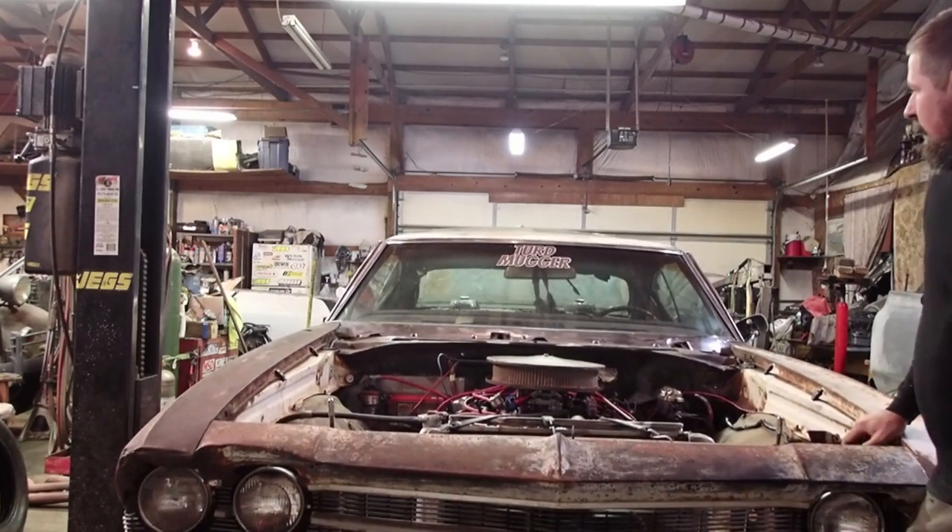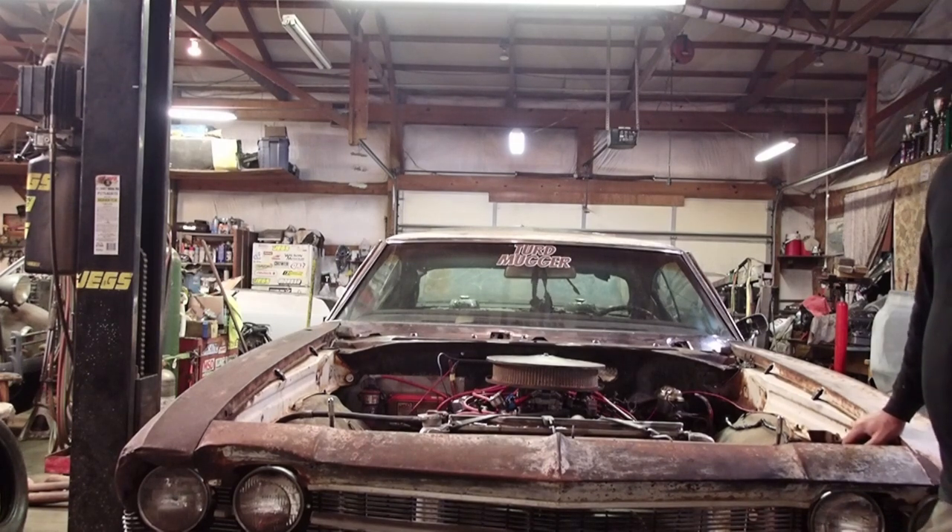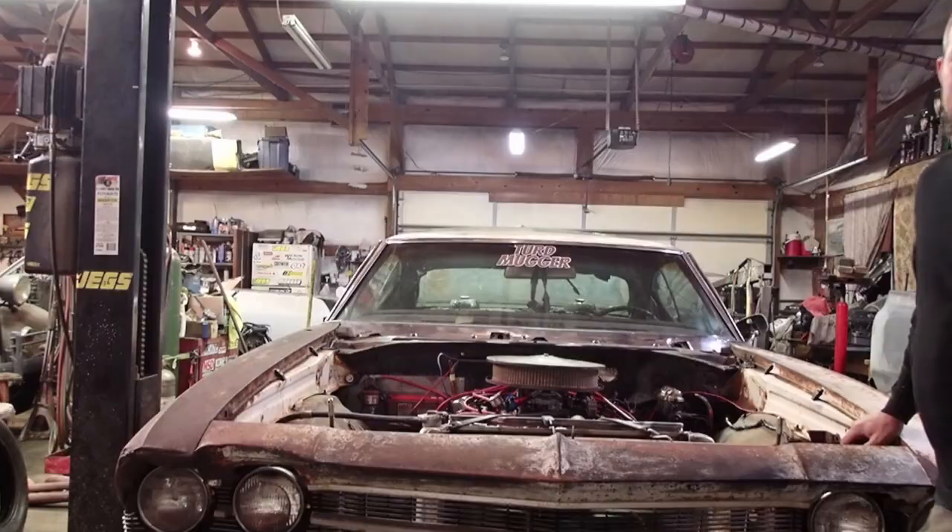It definitely needs some love in the suspension area. I'm going to throw it out to you guys — should we hit the front suspension first or the rear suspension? Leave a comment below, and the popular vote by Thursday morning at 8 a.m. — we'll fix that section first and then go racing on Friday or Saturday. Thanks for watching.